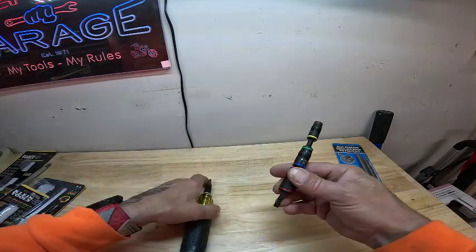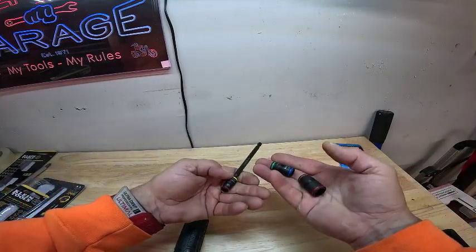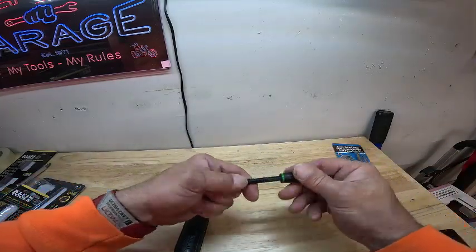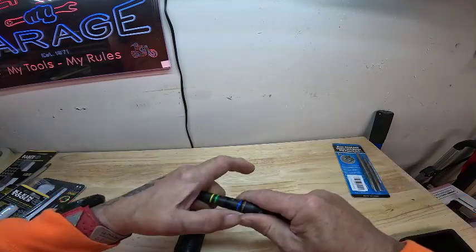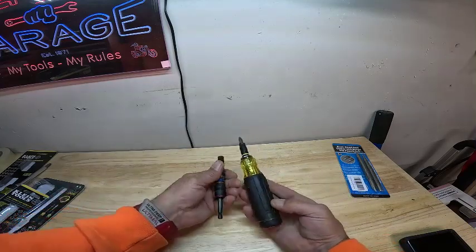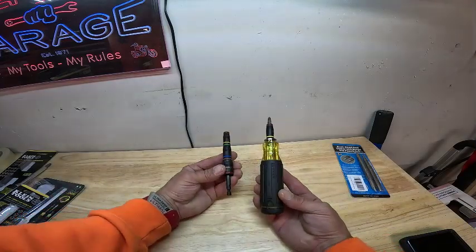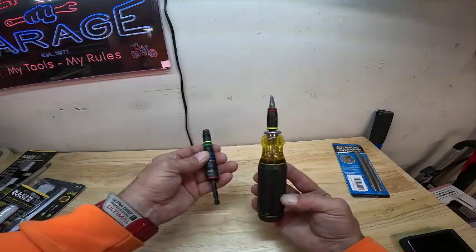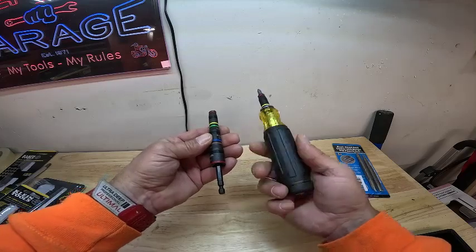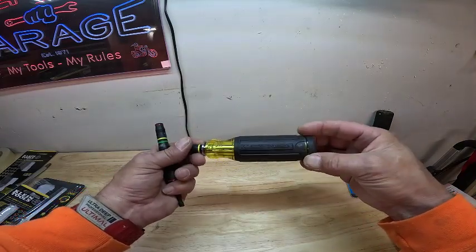On this one here, you can take them all off and switch out whatever bit you need to go in the end, or you can put them all on here so you don't lose them. These two right here are a must-have in your tool bag if you work on HVAC — that's why I got these to go in my HVAC bag. I'll put a link in the description.